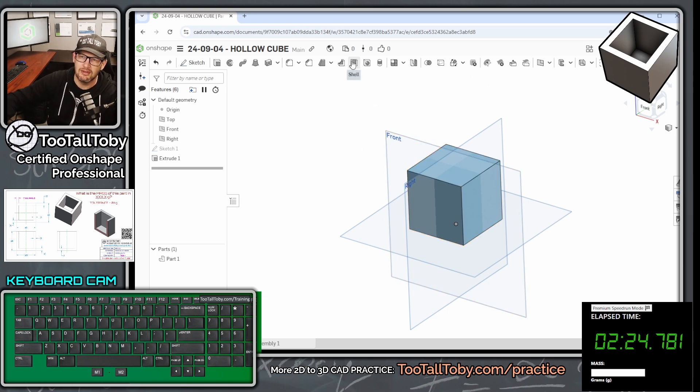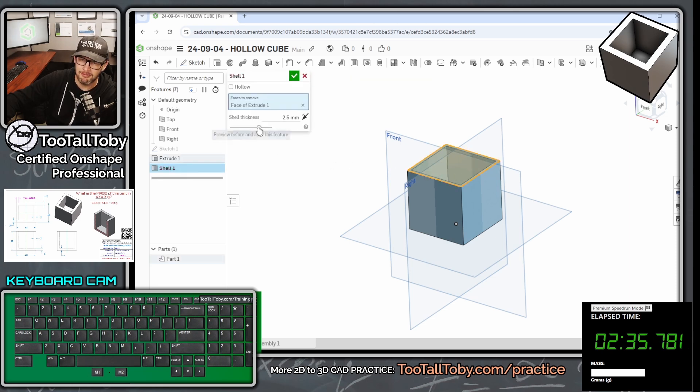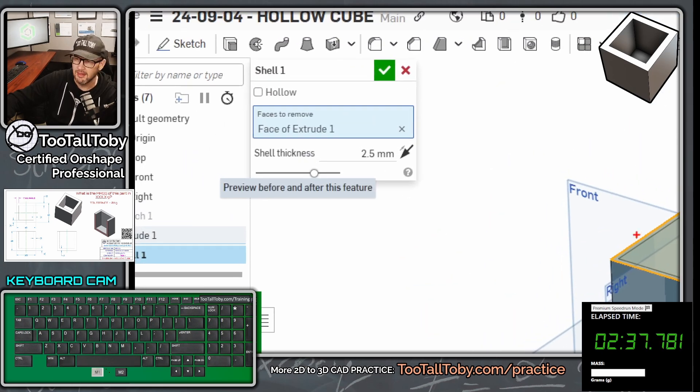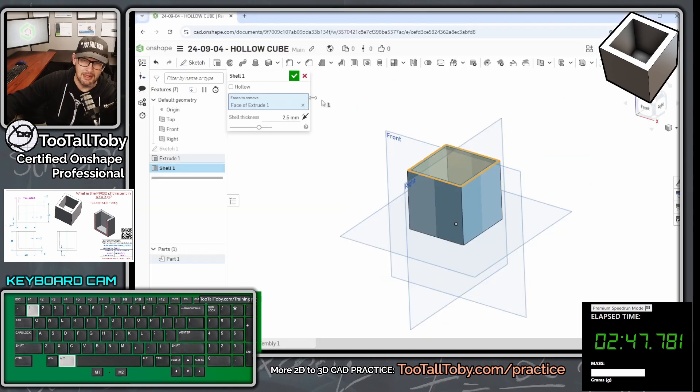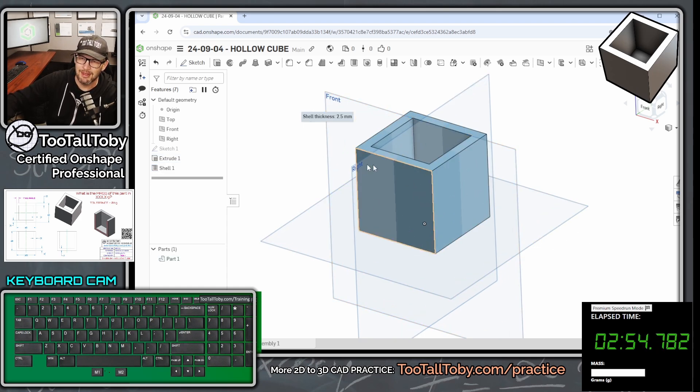Now choose the shell command. The shell command in Onshape is very helpful — it lets you create thin-walled parts by removing one or more faces. I'm going to choose the top face as my face to remove, then set the wall thickness value to seven millimeters. Type in 7, Enter — the preview updates and looks good. Press Enter again and there we go.